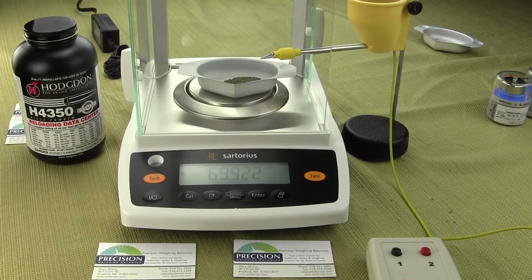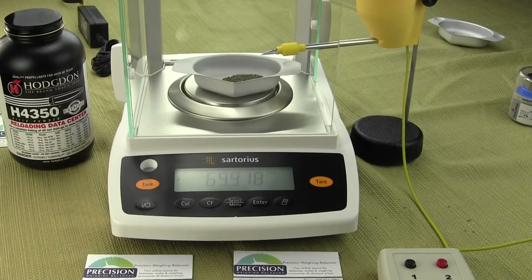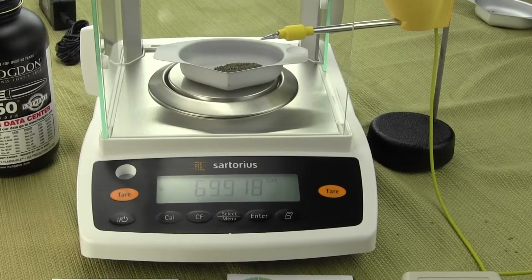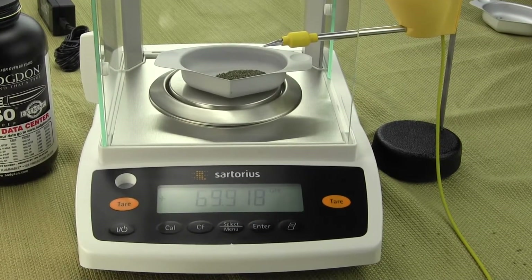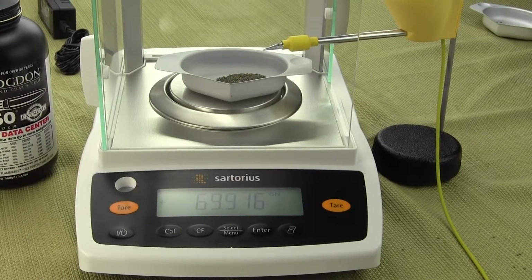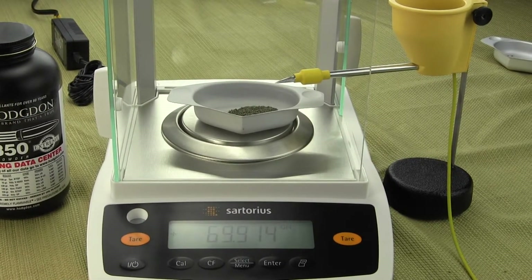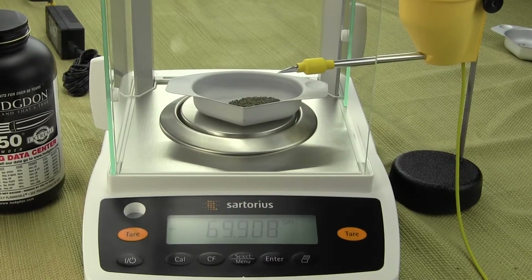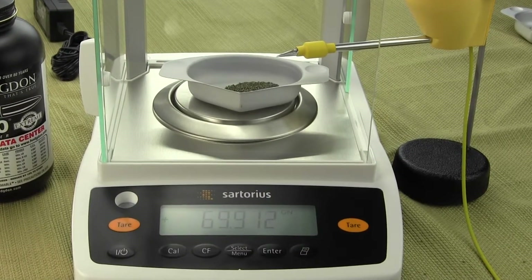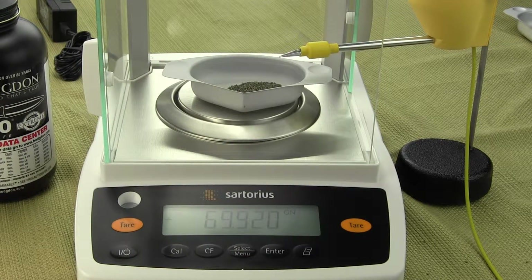That 0.002 grains is not the accuracy — that's the readability, or the graduations. Readability is just what the display shows. Linearity is the word you want to look at; you have to dig into the specifications. The linearity on this particular balance is plus or minus two divisions, so if it increments in 0.002 grains, the linearity is going to be plus or minus 0.004 grains. That's in the best case scenario — the manufacturer doing the testing in a humidity-controlled, climate-controlled area with no static electricity and no radio interference.